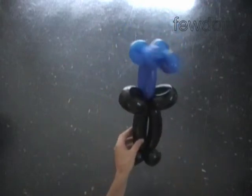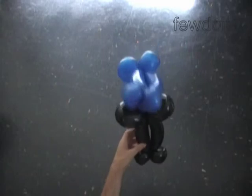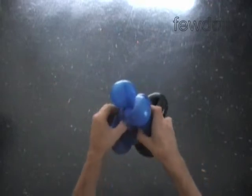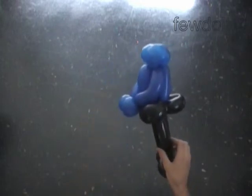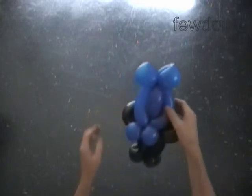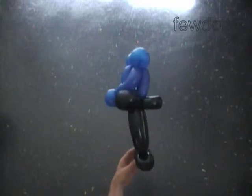Congratulations! We have made the body with a skirt. I like to force the torso bubble halfway between the arm bubbles. Here is the top view, here is the front view, here is the side view.